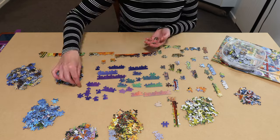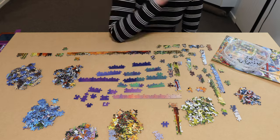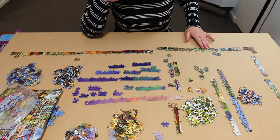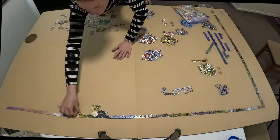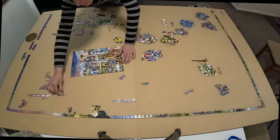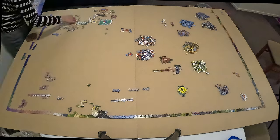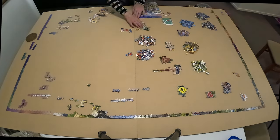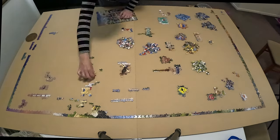I decided to do as much of the border as I could, but I do have a few missing pieces. I had a difficult time with this border, especially at the top — loose fits, false fits — and if you look, I couldn't actually get the top border done. I can't see where I've gone wrong and to be honest I wasn't too pleased about that, so I just left it for now.